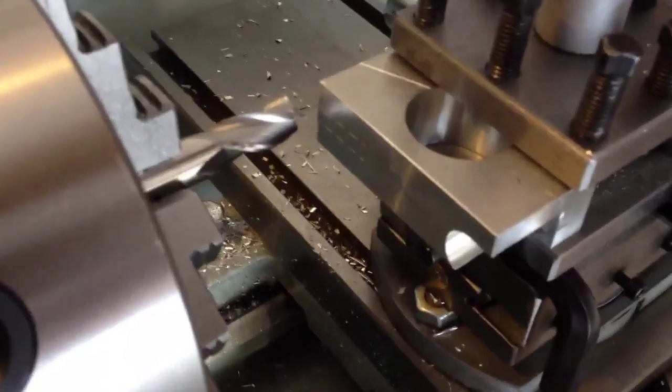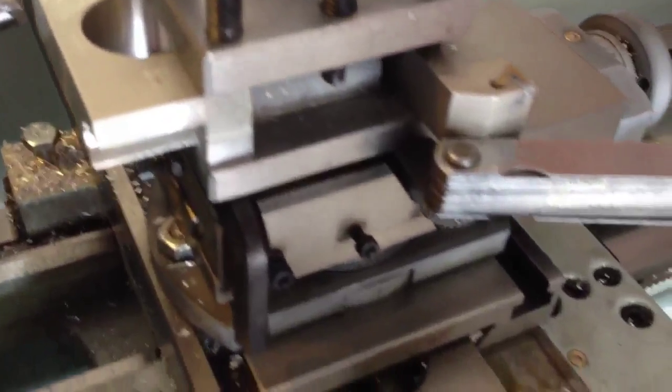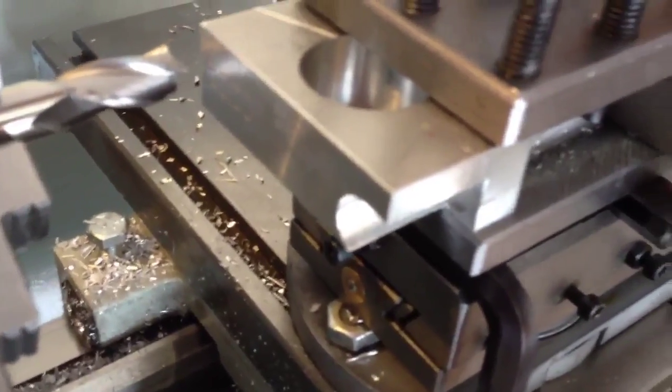I've got the lathe set up for milling at the moment. As you can see I've packed up the tool post, pretty rough really, with an allen key and feeler gauges and that sort of thing. I've put a 12mm 3-flute end mill in here in the 3-jaw chuck, and hopefully I'm going to mill out this slot like I've done on the other side here.